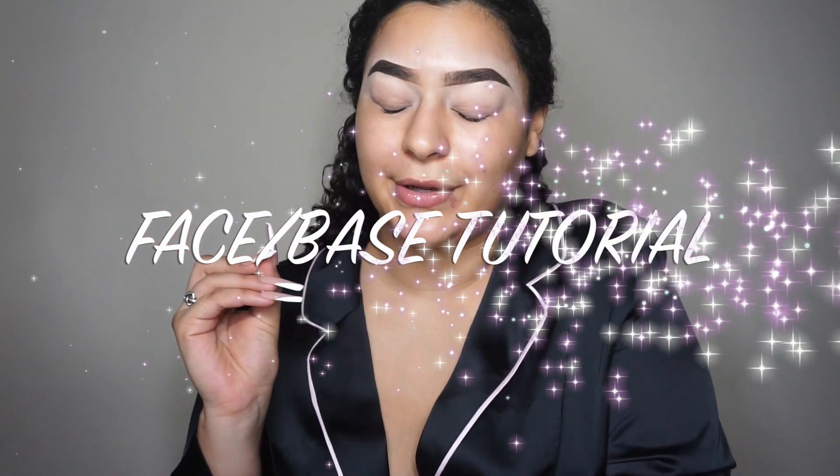What's up YouTube, so today I'm bringing y'all a face tutorial. I'm gonna show y'all how to do your face. I get questions asked all the time like how do I do my contour, where do I put blush — if you ever asked me a question before I'm gonna answer in this video. If you want to see how I do my face, keep on watching.